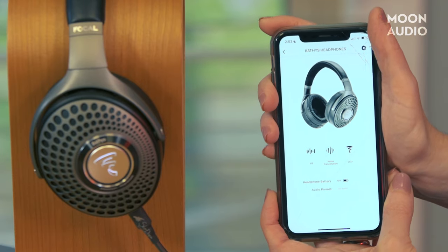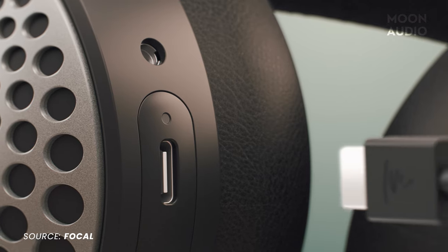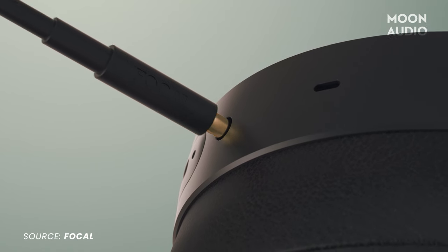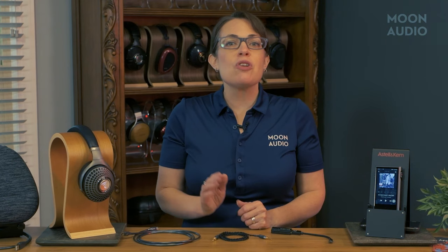The big thing that sets the Bathurst apart from other headphones in this category is that you can connect it directly to a computer, phone, or tablet via USB cable and operate it in USB DAC mode, enjoying 24-bit 192 kilohertz resolution. You're not going to get that on Bluetooth — over Bluetooth you'll be getting 44.1 kHz, which is still really good.